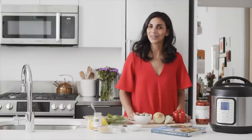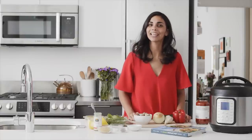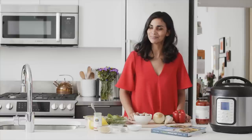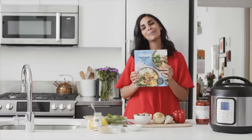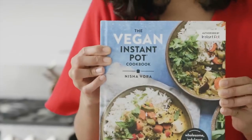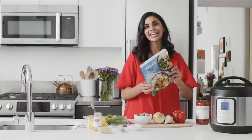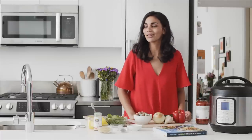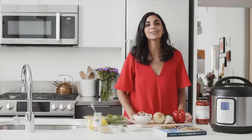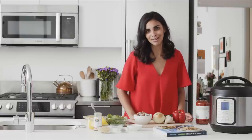Hey, it's Nisha, and welcome back to another video. Today I'm going to show you how to make a vegetable lasagna in the Instant Pot. This is a recipe from my brand new cookbook, The Vegan Instant Pot Cookbook. You can pre-order your copy before June 18th and get some free bonus content. And if you're seeing this video after June 18th, you can still order your copy on Amazon or wherever books are sold.